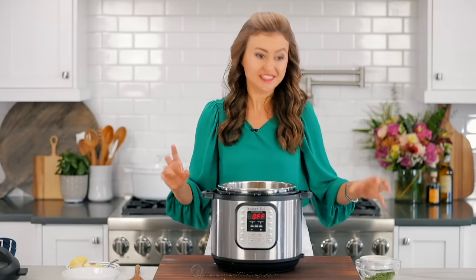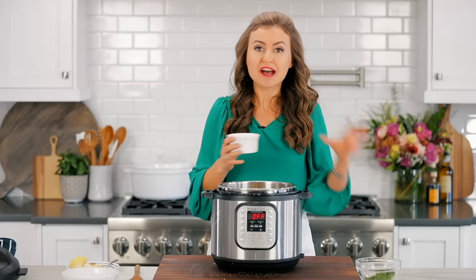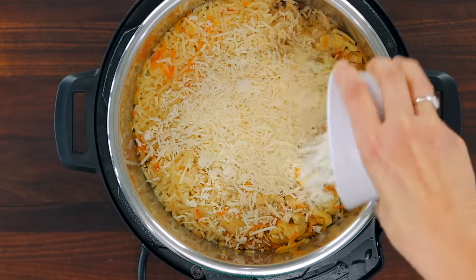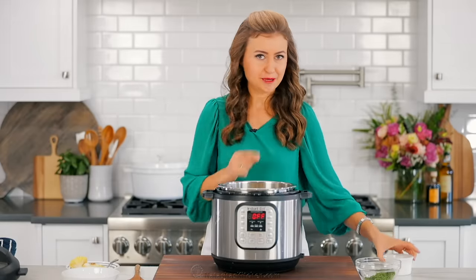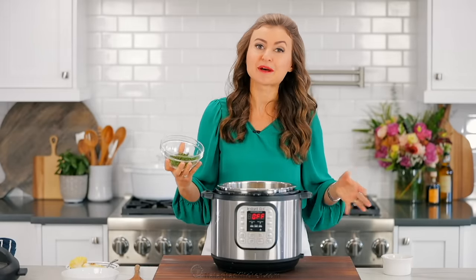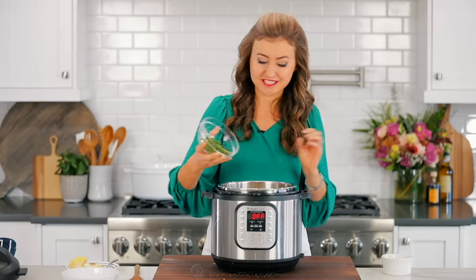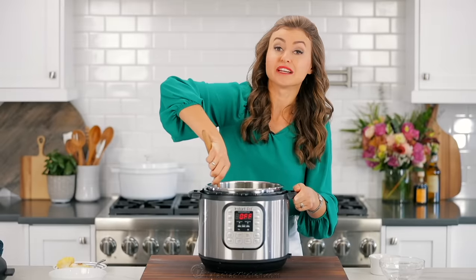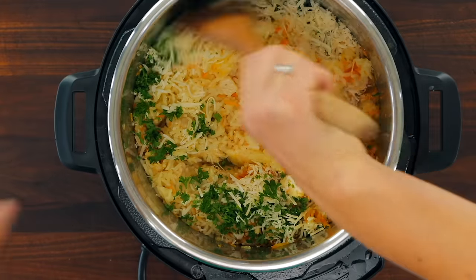Now last but not least we're gonna add a full half a cup of shredded Parmesan cheese — maybe a little more than half — and then a third cup of freshly chopped parsley. This is a great way to add flavor at the end. Just stir it all together.